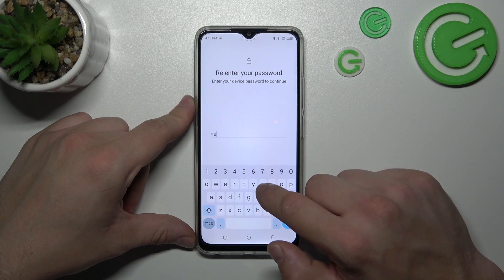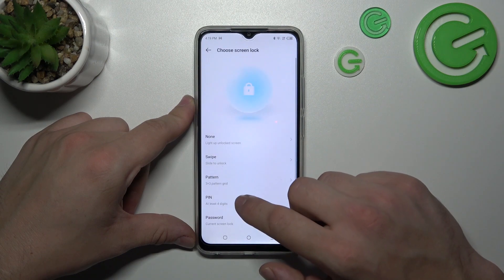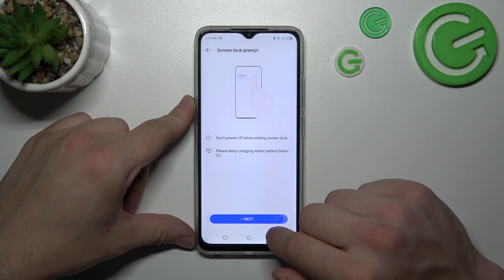Next, let's select PIN number, and to create it enter at least four digits.